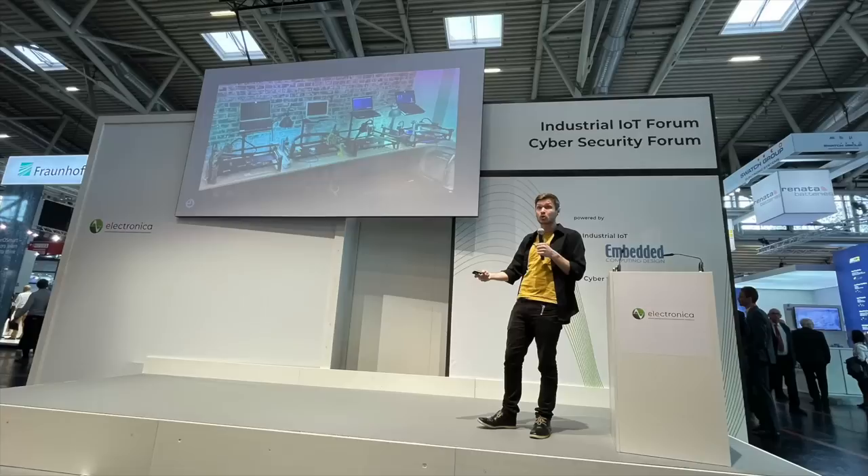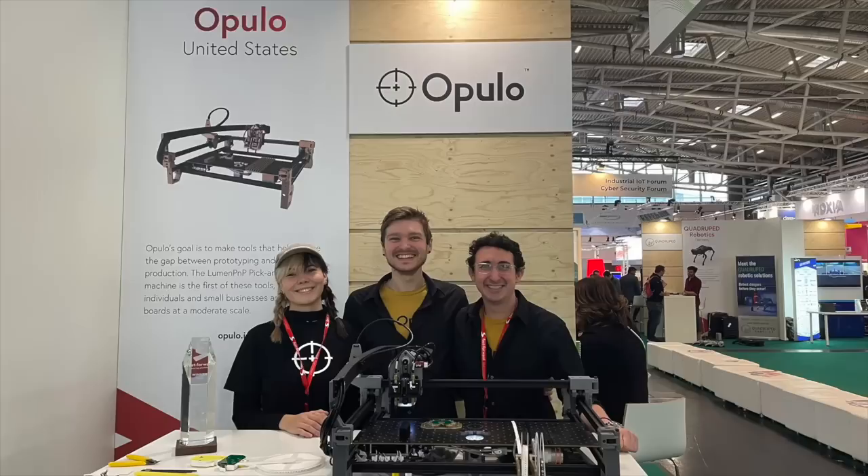Part of the competition was a pitch competition, so I got up on stage and did a whole pitch. Thank you so much to Elector for having us out — it was just a blast. We also got to meet a bunch of you all. If you came by our booth at Electronica in Germany, thank you so much for stopping by. It was so much fun to meet you.